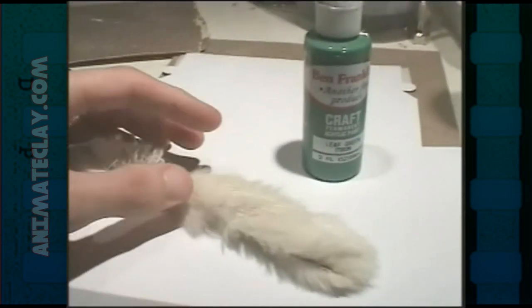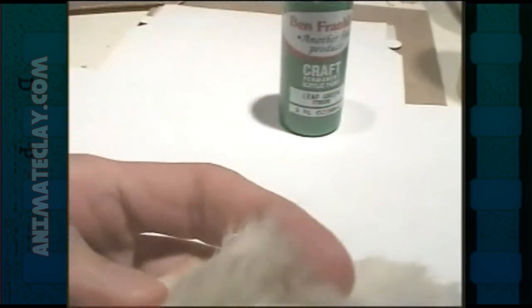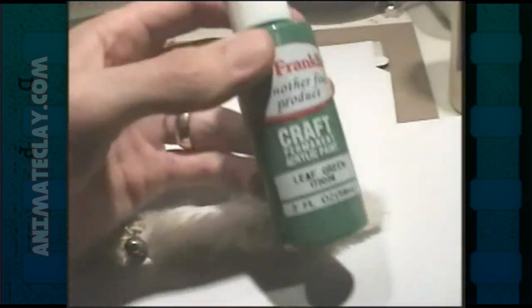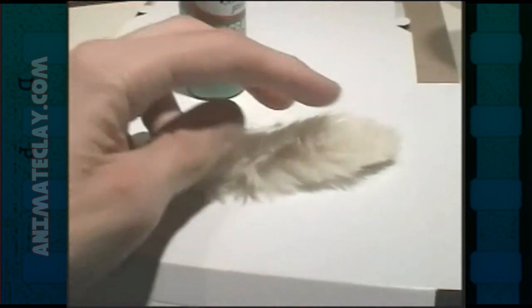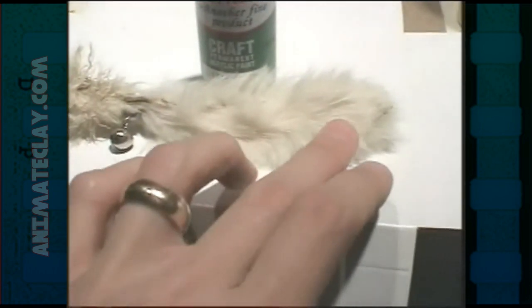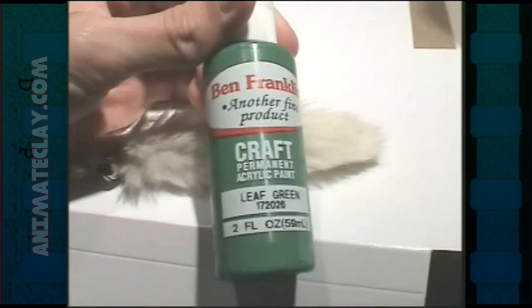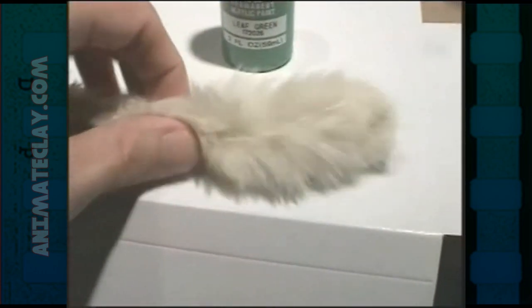If you go to places that sell fabric, a lot of times you can find material that's furry like this. You can usually find the fake stuff made from nylon, which is really similar. For grass, what you usually can do is take acrylic craft paints, put a bunch of it all over that furry fabric, and then comb it up. What that does is make grass for sets. When the acrylic paint dries, it gets really stiff. Places like Aardman Animation have used that technique to make fake grass. Depending on the acrylic paint you use, you can make it pretty much any color you want. When it dries, you can even dry brush it to highlight the various pieces that stick up.